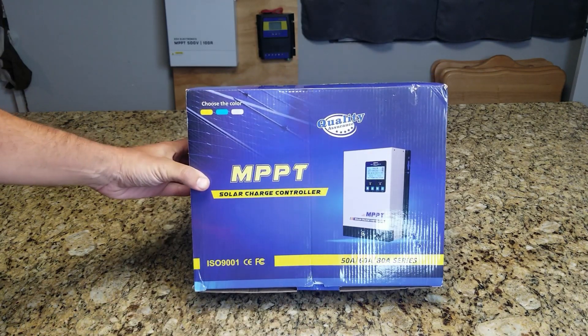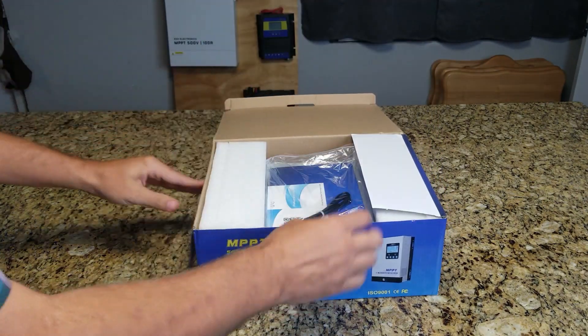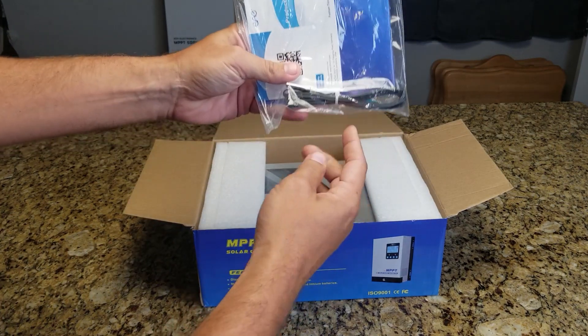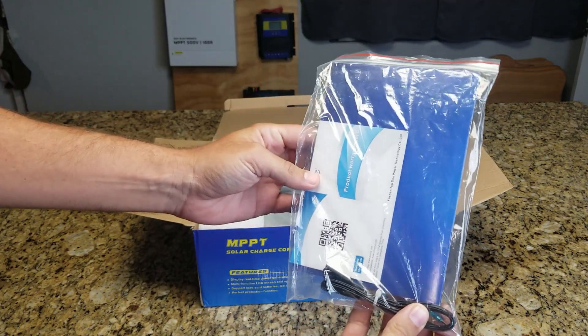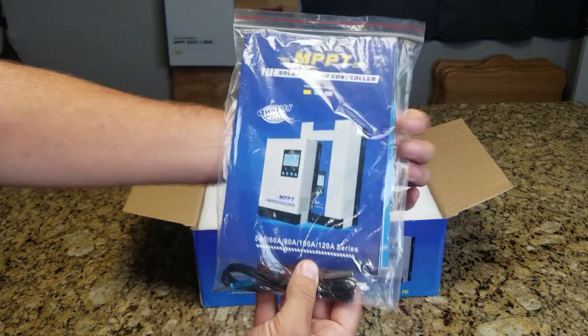This is the 60 amp model. First thing we got here is a temp cable, a mini screwdriver for the terminals, a product warranty card, and a manual.